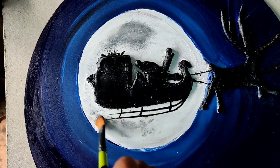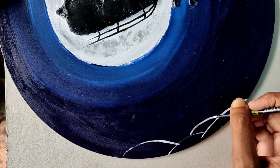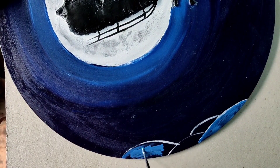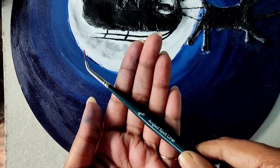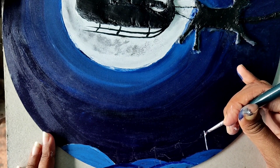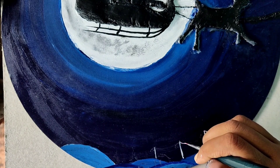Let's move to the lower part of the MDF board to draw the scenery. To draw the horizon I am using titanium white, and for the frontal part I use a mixture of Prussian blue and titanium white — the behind part of the horizon is comparatively darker than the frontal part. Now using the finest brush I am going to draw the trees, the houses, and the light posts. I use titanium white to draw all the things because it's a snowy night.